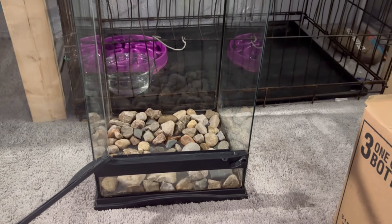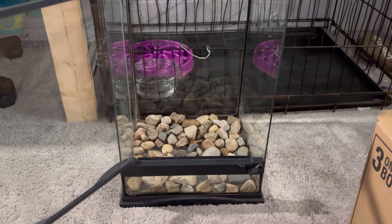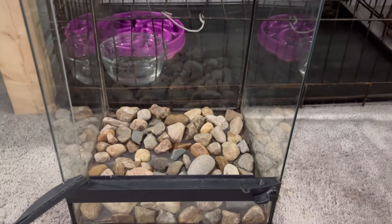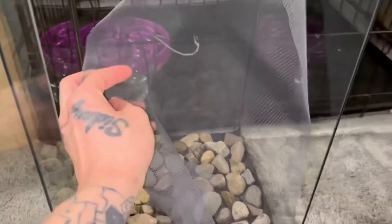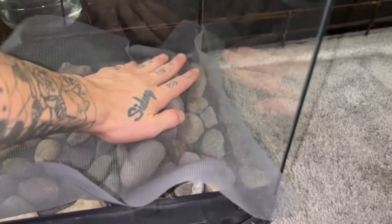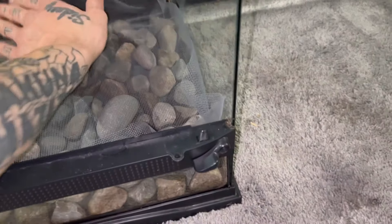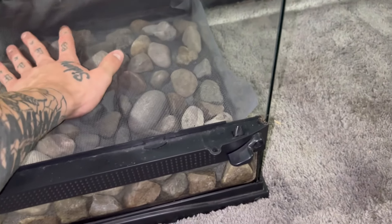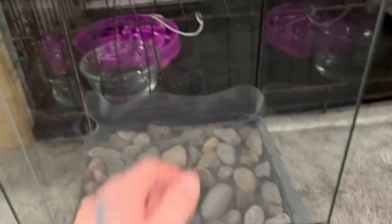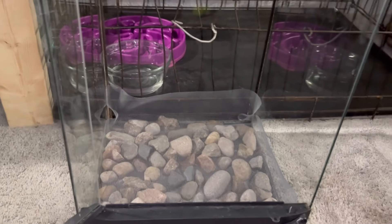My room is an absolute mess right now, so we are just going to be making this one on the floor here. As you can see, we've got our drainage layer there, and got our screen here to keep the substrate layer from falling down in. We're going to trim that up a bit — it's a little big at the back there — and then get some substrate in there.